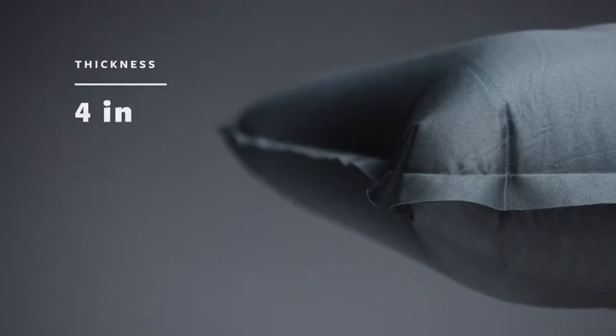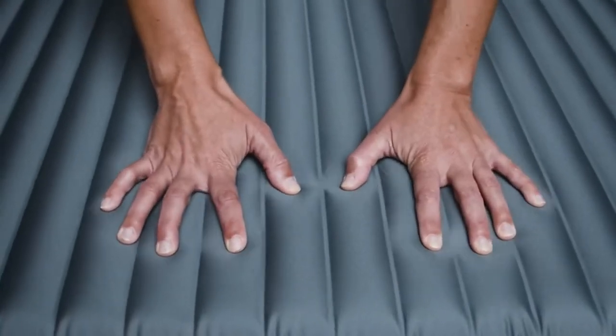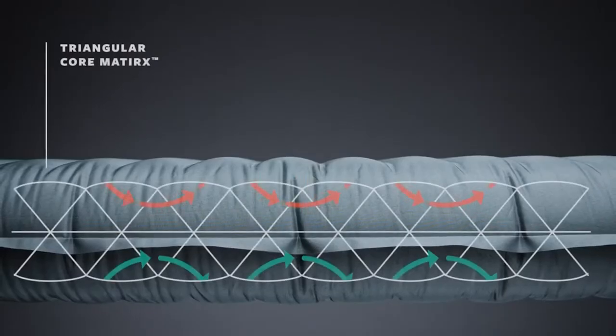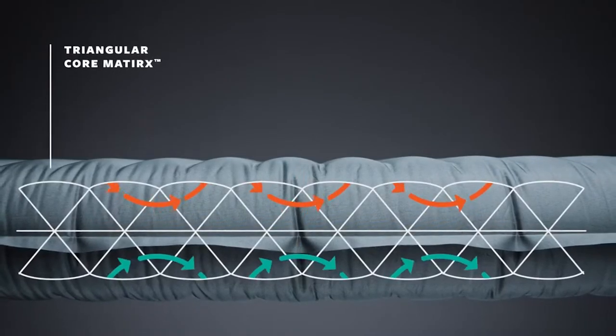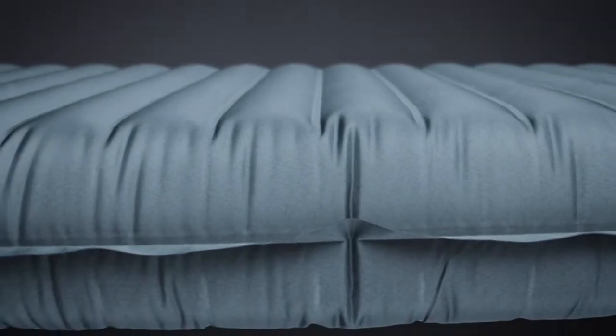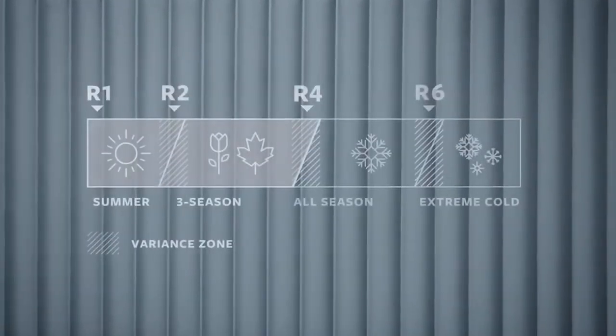Anyone who has spent a night in the backcountry can agree a good night's sleep can make or break your trip. For those who need a little extra comfort, this pad provides an impressive 4 inches of thickness. The internal structure consists of Therm-a-Rest's patented triangular core matrix, which uses a stacked system of horizontal triangular baffles. This technology creates a stable sleep surface for maximum comfort and helps with insulating properties. With an R-value of 3.7, it's appropriate for three-season pursuits.